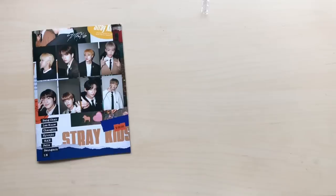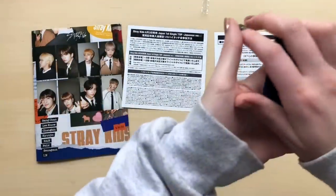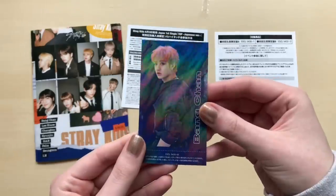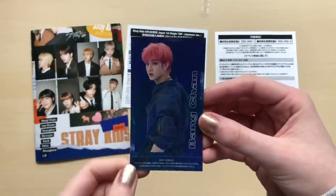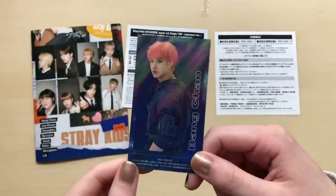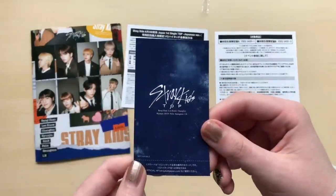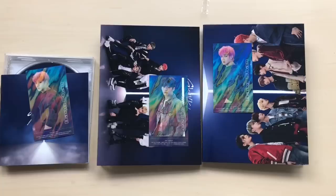Where are my photo cards? Let me bring out all of the papers and stuff. Let's see who it is. I have a double Chan, but I'm sure I can easily trade. I would love to trade him for Felix, and if I can't get Felix, then Jisung is fine too. But I would preferably like Felix. So if anyone has him or Jisung, please let me know. That wasn't too bad. So that was my unboxing of Stray Kids Top. I hope you enjoyed, and thank you for watching. Bye.